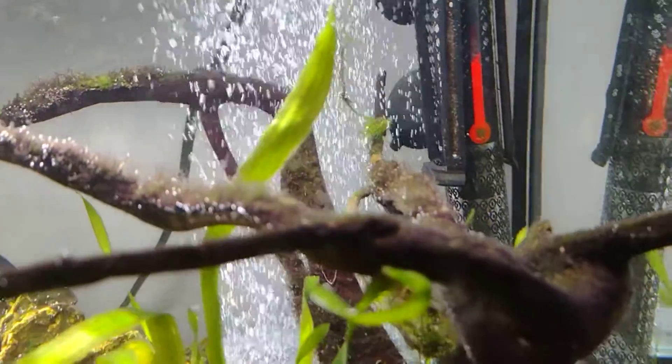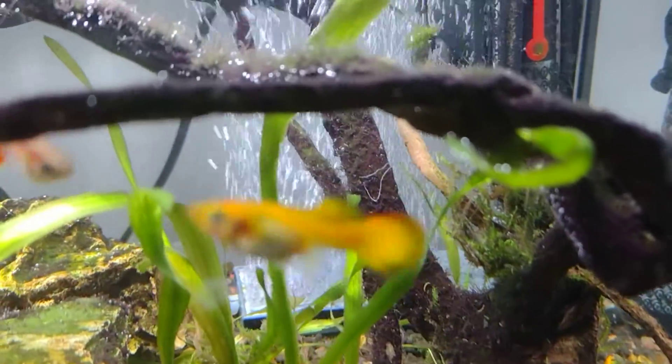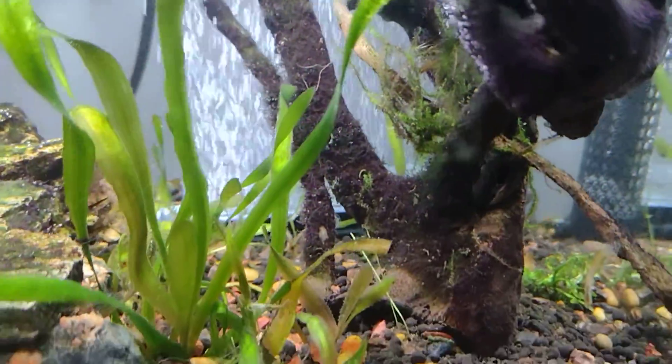Something else I've never seen before — there's a little black algae. I don't know if it's dead algae, but again, any advice, let me know.